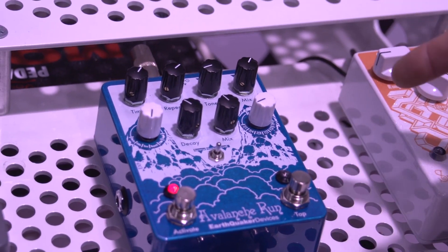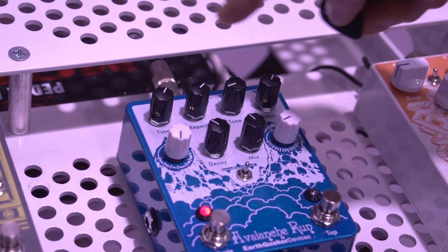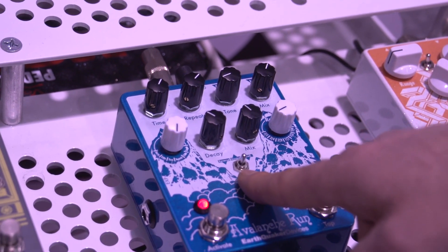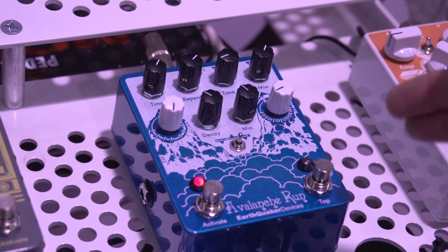The tap tempo has six different subdivisions. It has an expression control that can be assignable to all the knobs except the tone, as well as the toggle control. So you can use an expression to sweep quickly between reverse, normal, and swell mode.